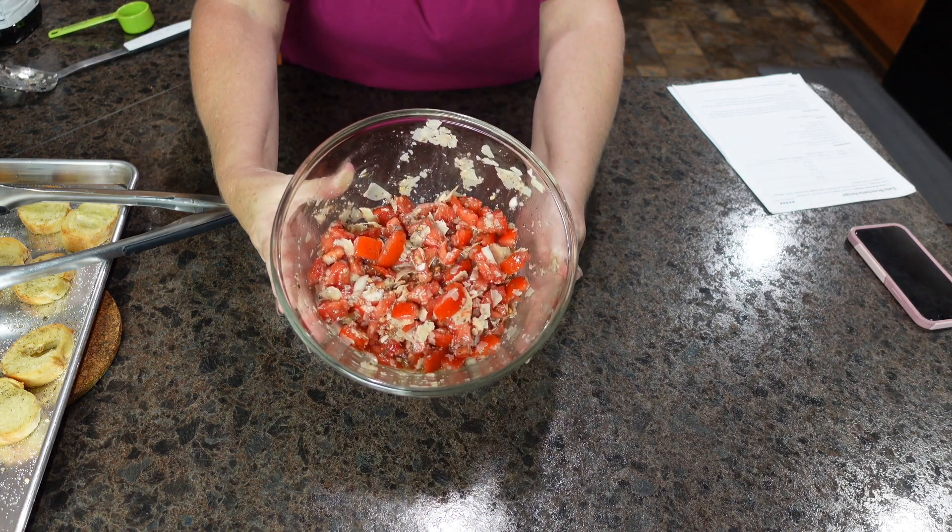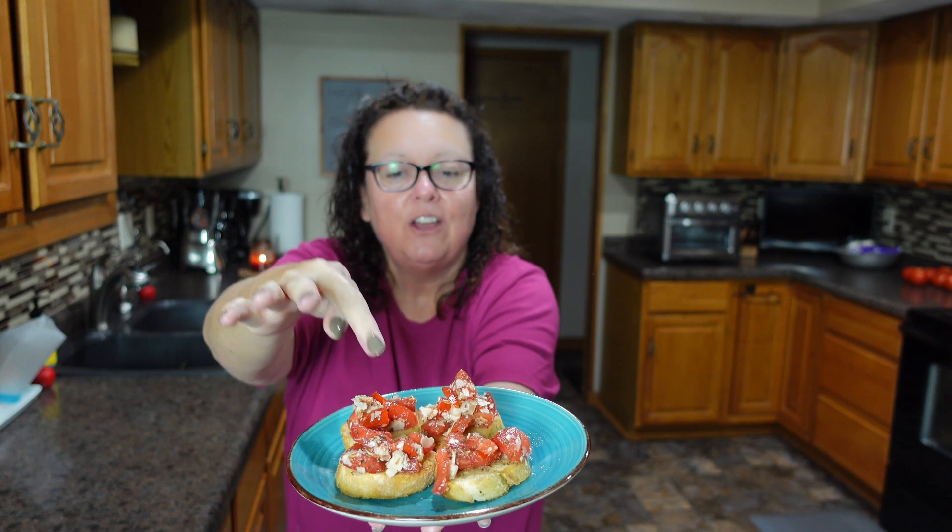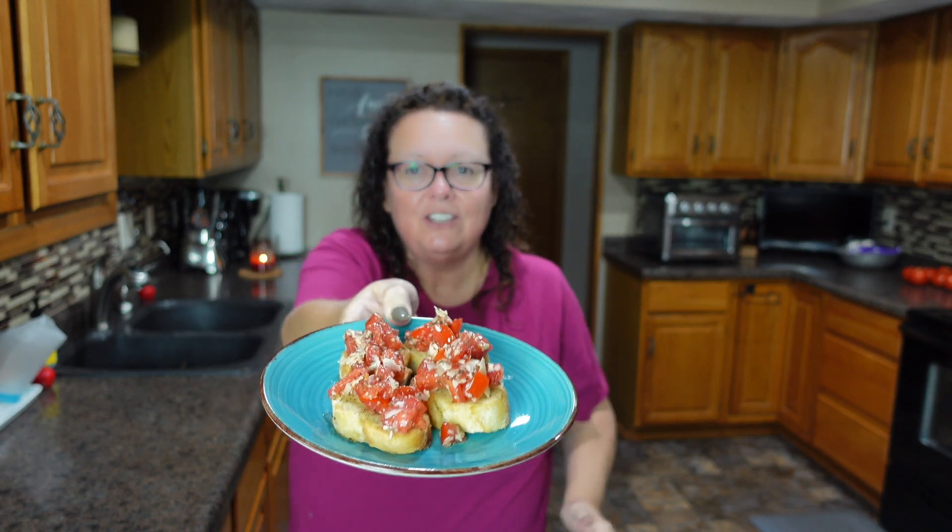This is what my bruschetta looks like, and here is our finished plate of bruschetta. The baguette I put in a zip-lock bag to stay fresh. The bruschetta leftovers I've put into a refrigerator-safe container — it will last about three days. Garden tomatoes are so, so good. These are great for parties as appetizers, or just as a snack if you've got some extra tomatoes that you need to use up.